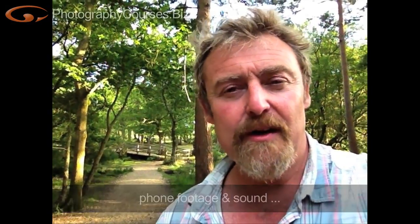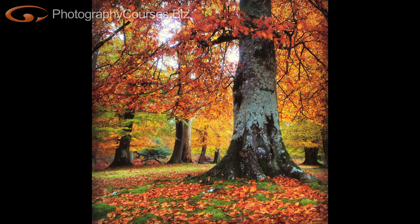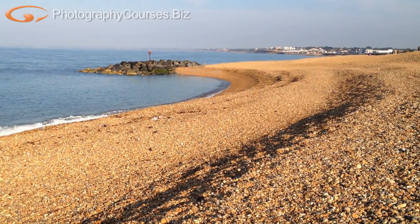Hi everybody, my name is Simon Smith and I've asked Mike Brown to come and do a workshop in the New Forest because I think it is a fabulous place to do photography. I have lived here most of my life and I've been into photography for much of that. So what have we got in the New Forest? Well obviously it's a forest so we've got trees, beautiful scenery. Also the New Forest has lots of heathland and the famous ponies and it drops right down to the sea. So let me show you why I think this is a great place.